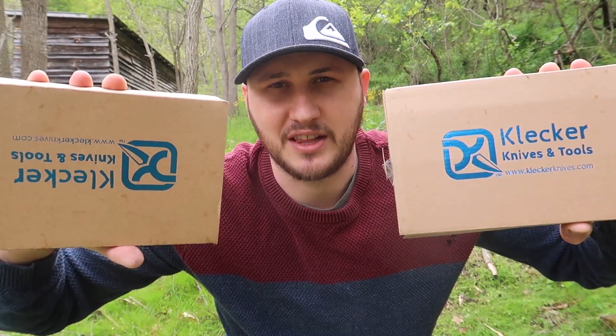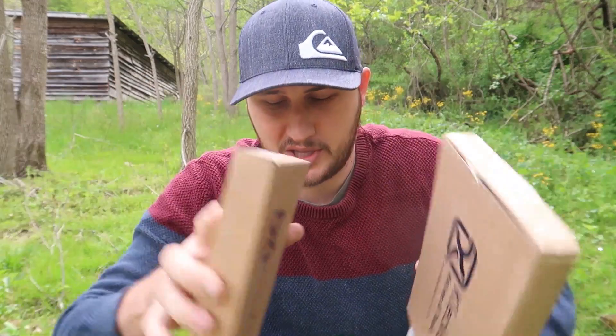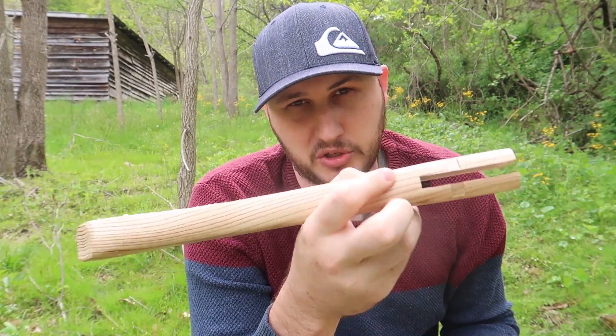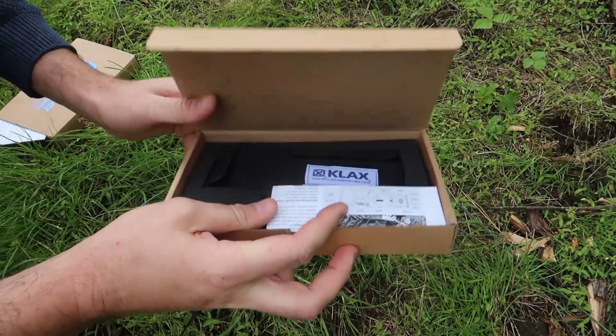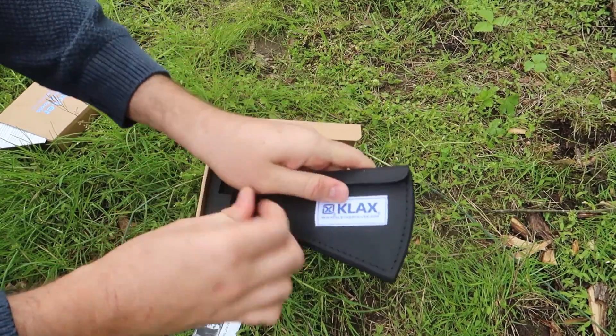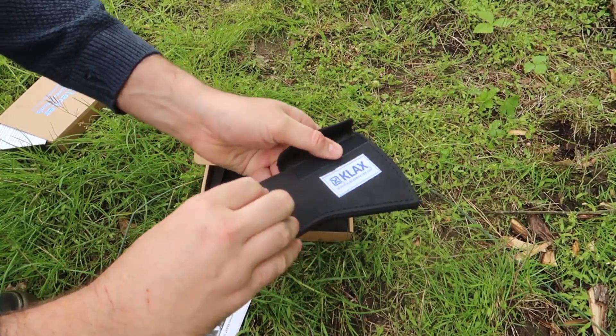What's up guys, for today's video I'm going to show you very unique survival axes. Let's see what they're all about. Also, you can buy separately this axe handle, but you don't even need that. So let's unbox them. Very nice packaging. First of all, we got here this design.